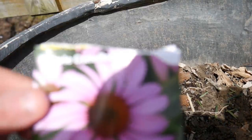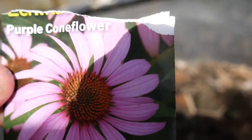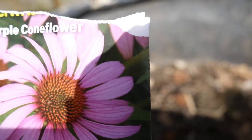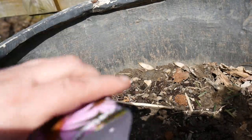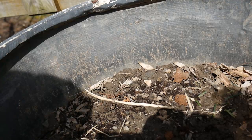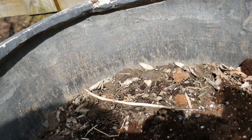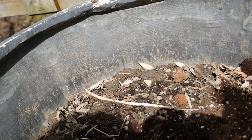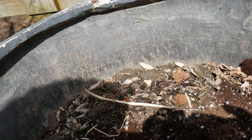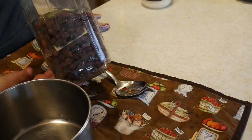The next thing we're going to plant is some echinacea. A subscriber named Vernie gave me these seeds. Echinacea is a perennial, so you can plant it in early spring as well. We're going to put some potting soil on top and this planter is finished too.